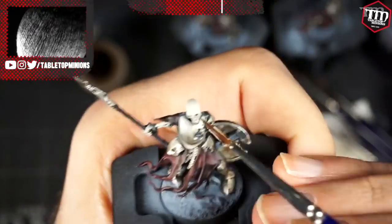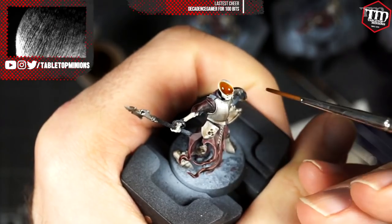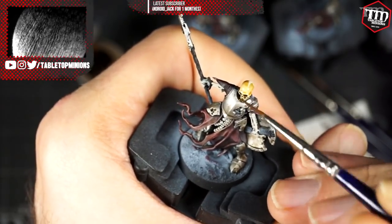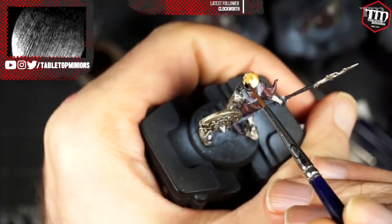Then take a Seraphim Sepia — or whatever sepia wash you like — and just slop that over everything on the bone parts. It darkens down the ivory color a little bit, and it helps tie everything together where the bone comes close to the armor. It's kind of outlining everything, hiding spots where colors didn't match perfectly. Throw some wash in there, let it completely dry, and then we're going to do a little bit of highlighting.